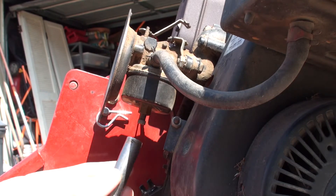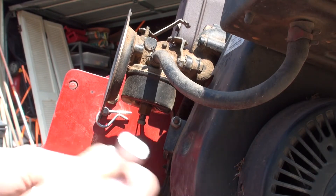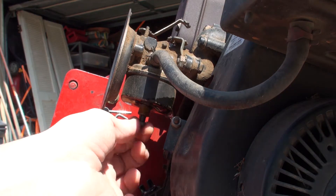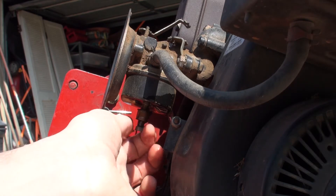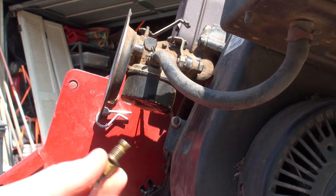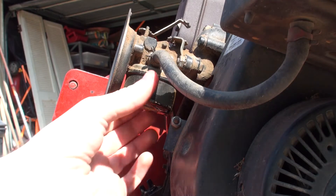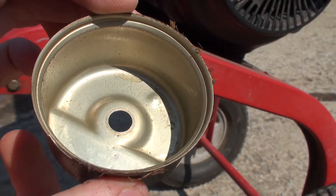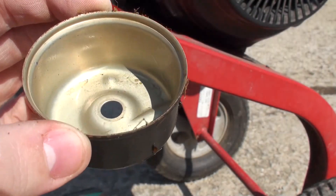We're going to loosen this nut on the bottom of the carburetor here, and gas will start leaking out in a minute. We're just going to loosen it a little bit — you can see the gas leaking out now, draining out of the bowl. I'll pull this nut off. See, it stopped now. And this is the main jet right here with the adjustable screw on it. I'll pull this bowl off now — it'll be a little bit sticky to get off. Here's the bowl of the carburetor. It's actually not as dirty as I thought it was going to be, but there's still a little bit of dirt in there, so we'll clean that all up.